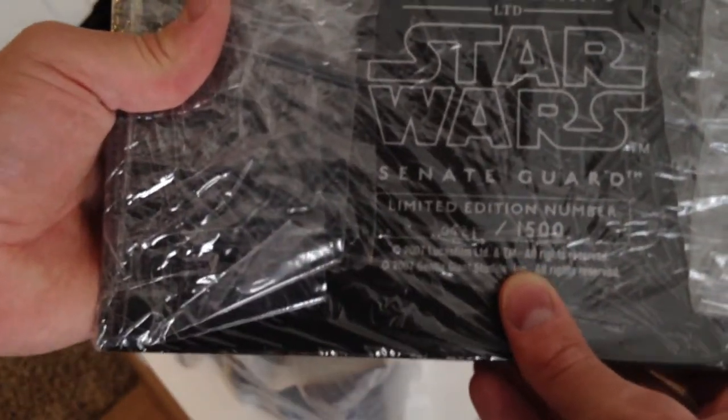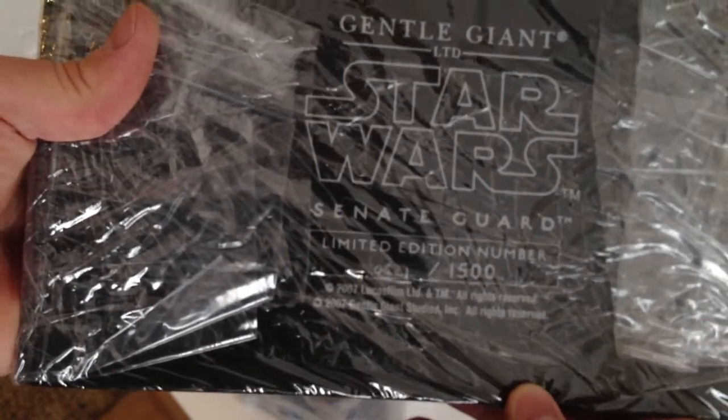I have number 421 out of 1500. And there's this guy — it's one solid piece, and it too is heavy.